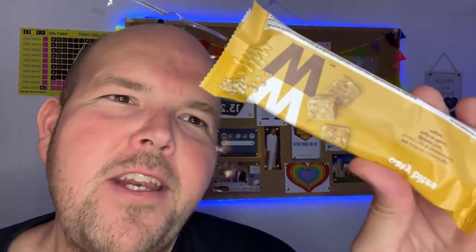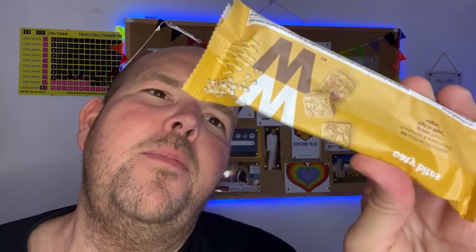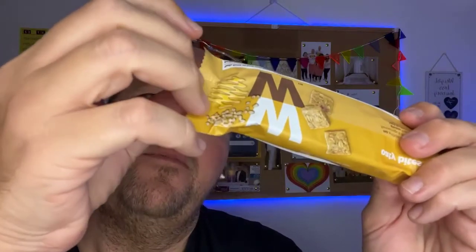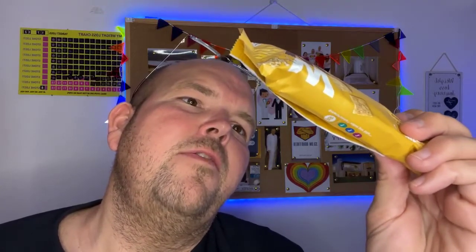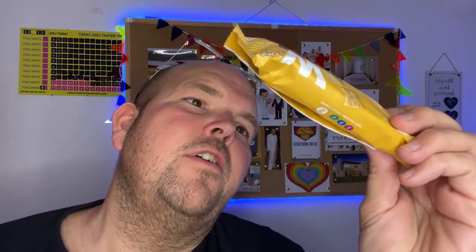So the ingredients in here: 51% oats, brown rice syrup, sugar, soya flour, sunflower oil, shea oil, coconut oil, salt, lemon juice concentrate, and natural flavouring. So those are the ingredients.